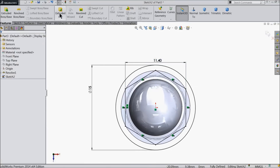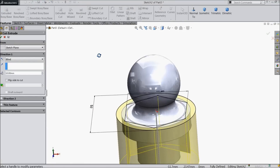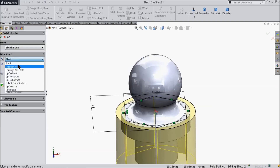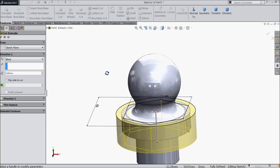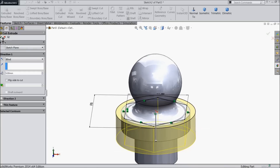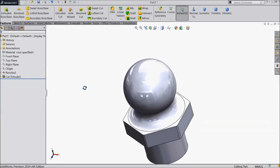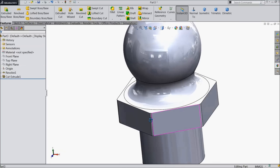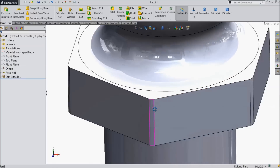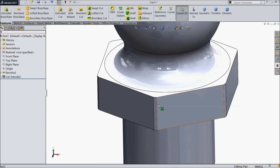And select here extrude cut. This portion is going to cut here. Even 5 millimeter is sufficient to cut. Now see we can see the tapered face here. It looks like chamfer. That's enough. It's better than a sharp edge.